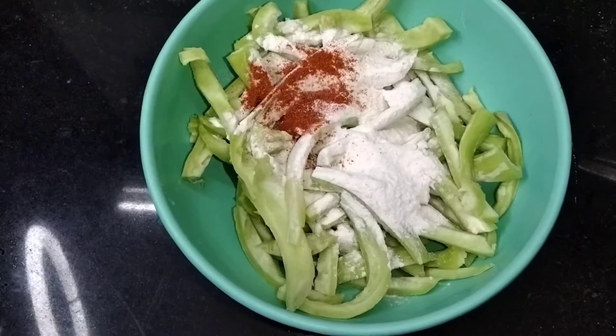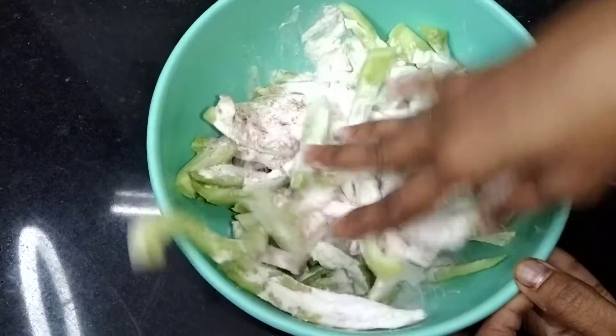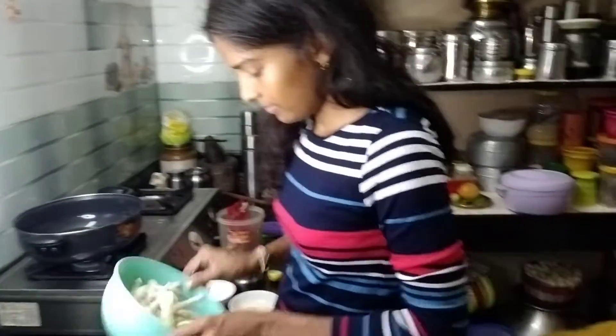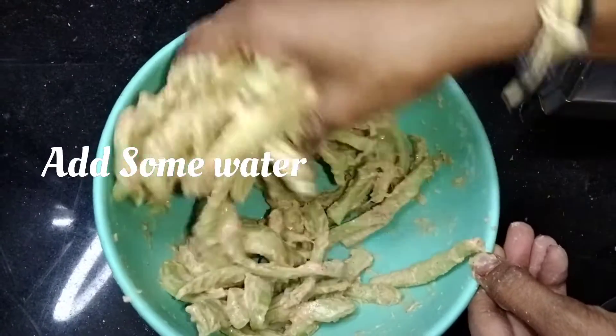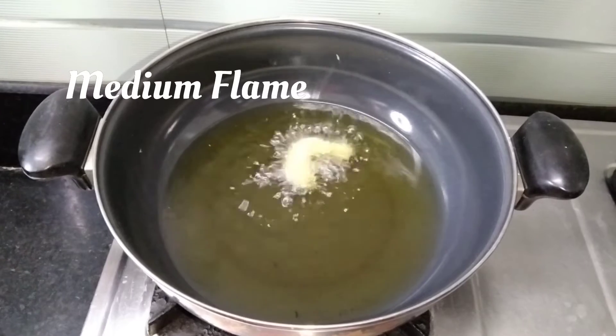Add lemon and mix it. Mix it with the batter, then we will add the coating. The change in color is light. Instead of putting it at a little temperature, we will mix the batter with a little aroma. We have a medium flame.